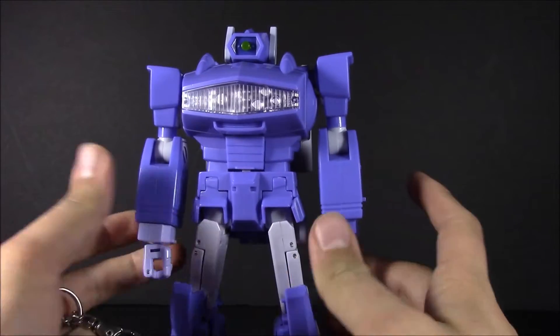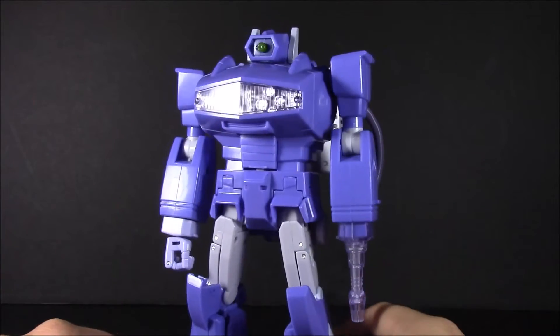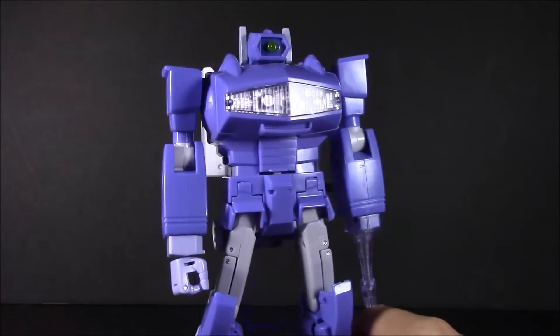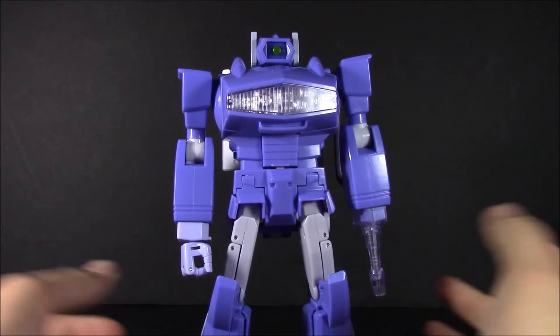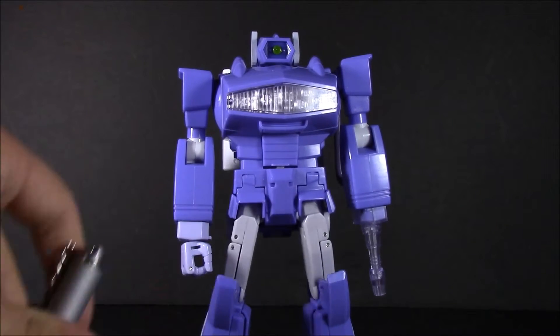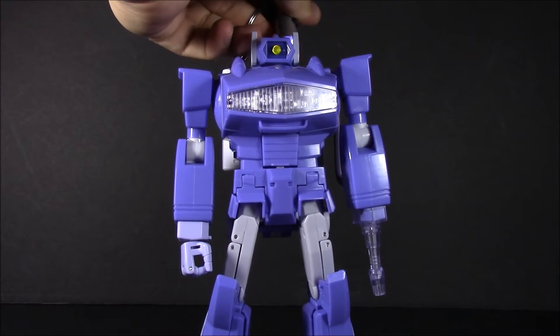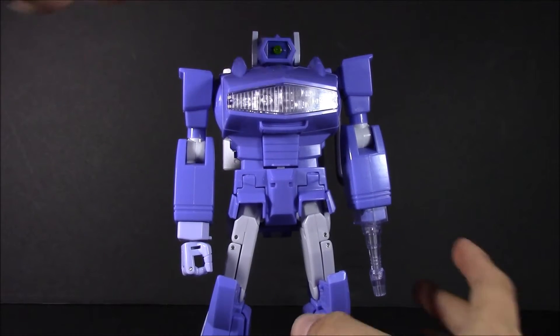And he looks gorgeous. I love this purple. He does look a little bland mainly because he doesn't have any Decepticon symbols on him, but he does look true to his animation model. Take our little flashlight here and you can see that eye of his lights up beautifully — it's all light piping right there in the back.